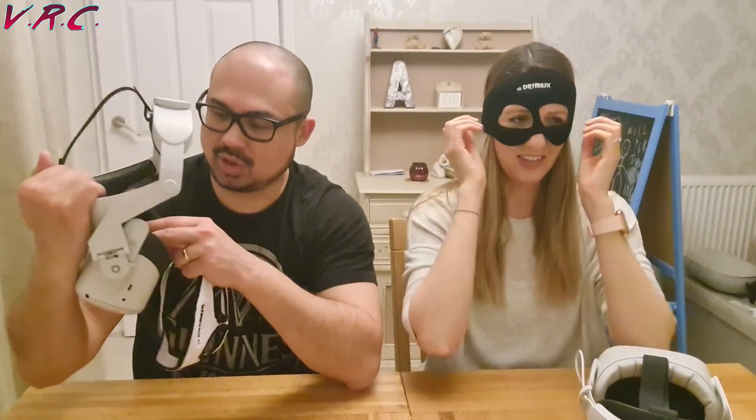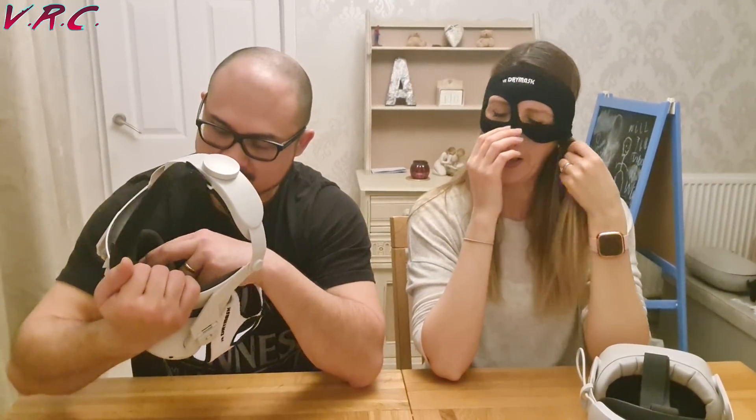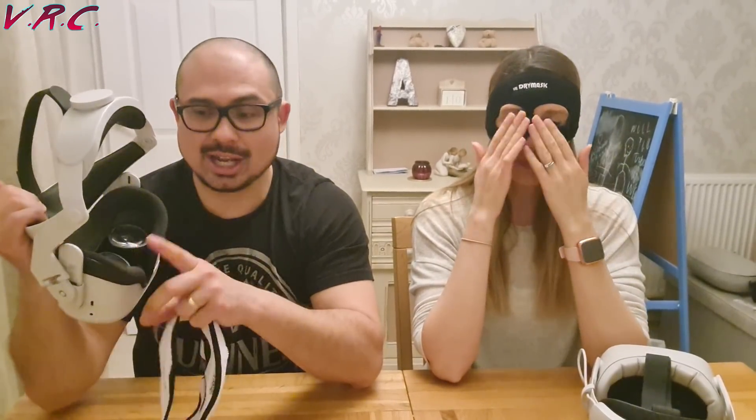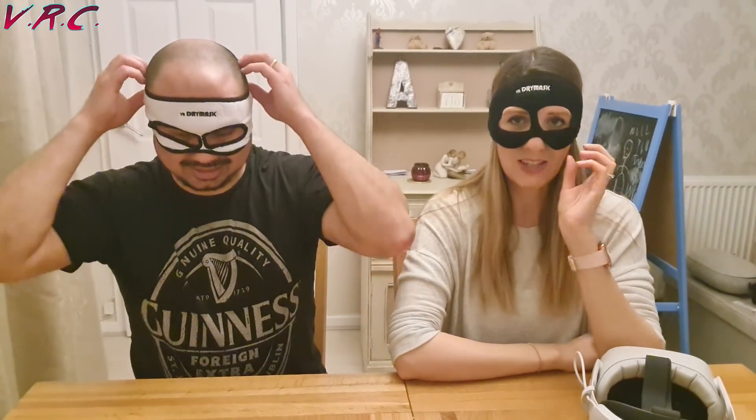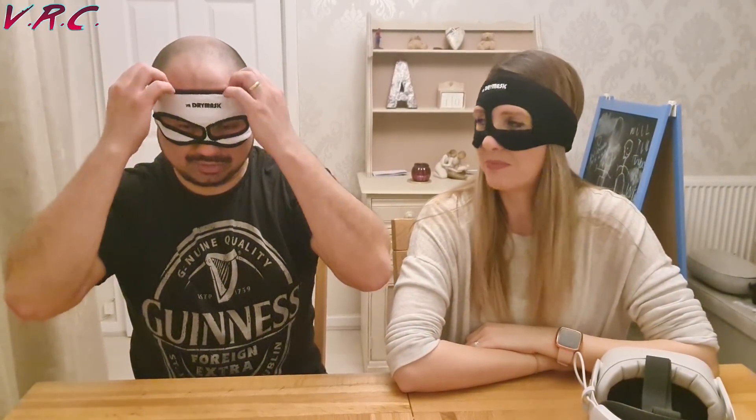I'm going to wear the stock one because I've got my glasses on, and I want to wear my lenses, and I don't want to have to touch the lenses, which generally doesn't happen when I wear the stock interface. It's hurting my nose already — it's very tight. It looks small, actually. It's going to go over my ears — that's not the worst thing in the world.